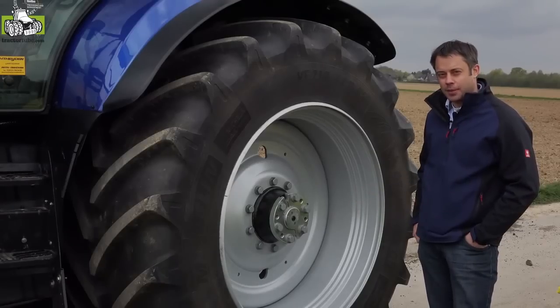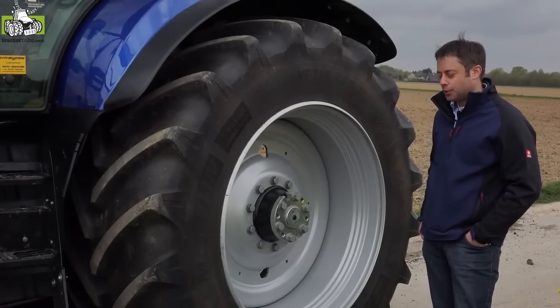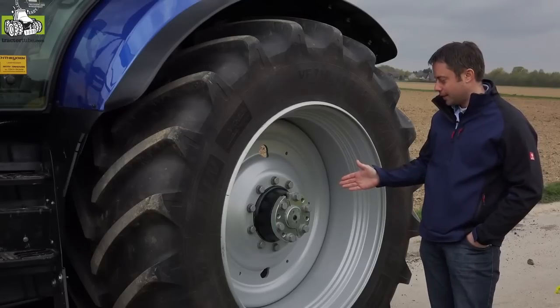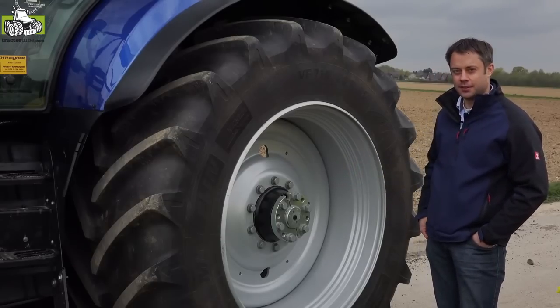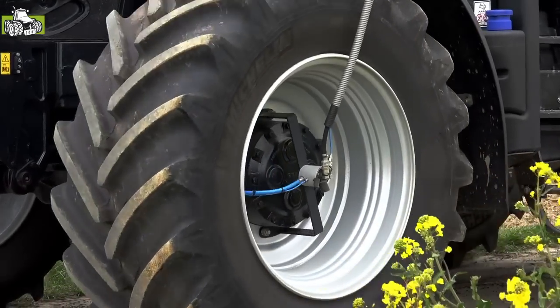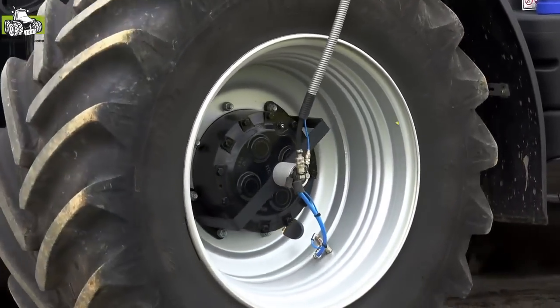With our RDS system it is also possible to connect dual or triple tires to the axle hub and to regulate also these outer tires. For front axles or for tractors with flange axles we can offer our so-called airbox drive dual line system.